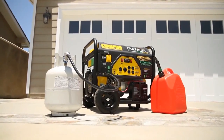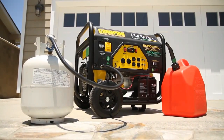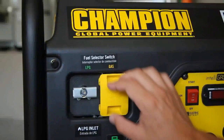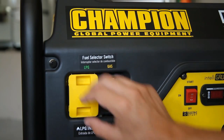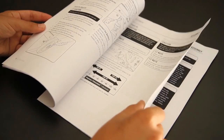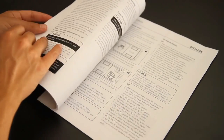Introducing the brand new dual fuel generator from Champion Power Equipment. This innovative technology enables you to power your generator with propane or gasoline simply by switching the fuel selector to reveal the LPG or gas fuel valve. Be sure to read your owner's manual for all assembly, operation, and storage procedures and safety tips.